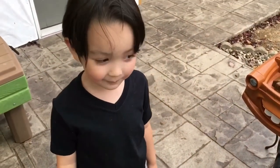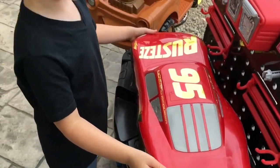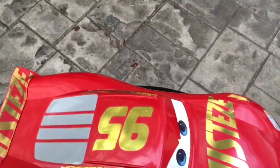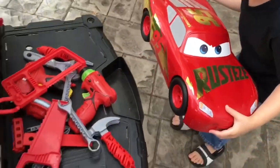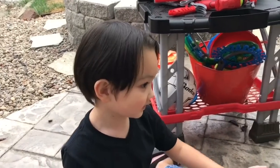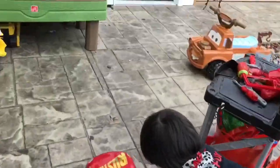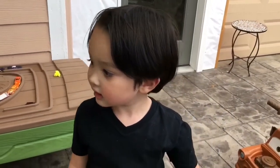You think he's ready to go? Alright, let's see. Let's bring him down. Ok. Tomater, you think he's ready to go too? Alright. Let's bring down Lightning. Let's see how good Lightning McQueen drives. Whoa! He's so fast! He's so fast, huh Logan? You're right!